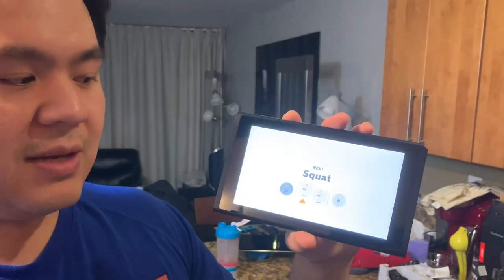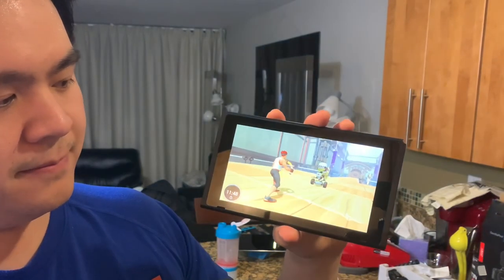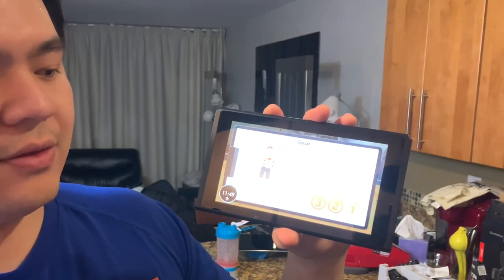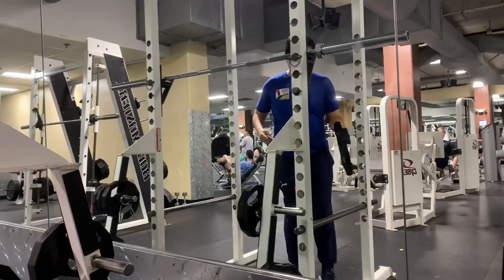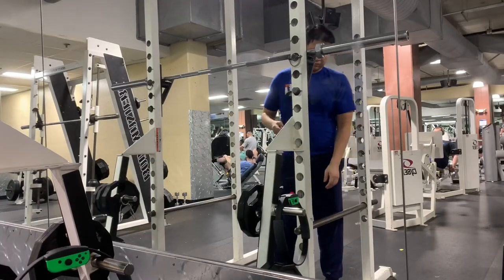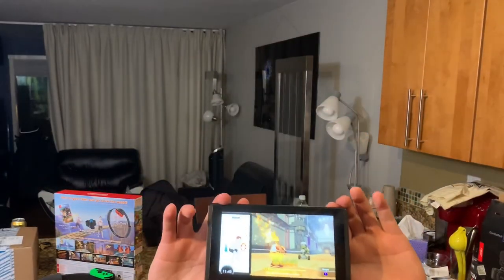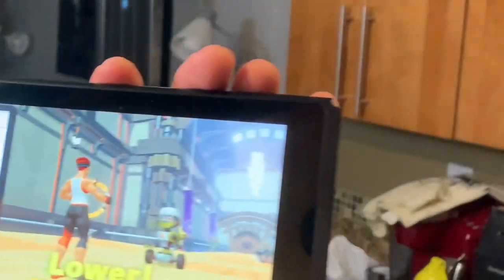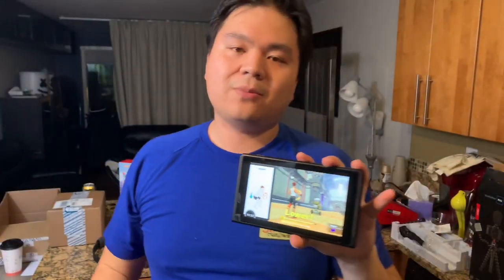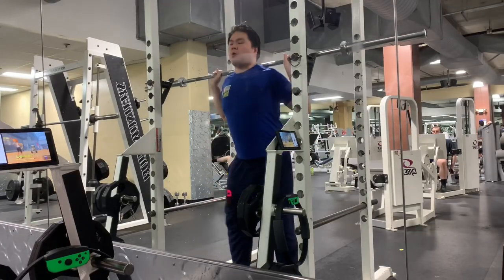Skip the stretch and head straight to the squat. At this menu you can literally hang the Switch on your squat rack anywhere you are. You have the Joy-Con strapped to your leg, and when you squat down it gives you a score. I got 100 points on a squat without any weights, so by adding weights it'll show you if your Joy-Con is parallel to the floor — which is a great cue.